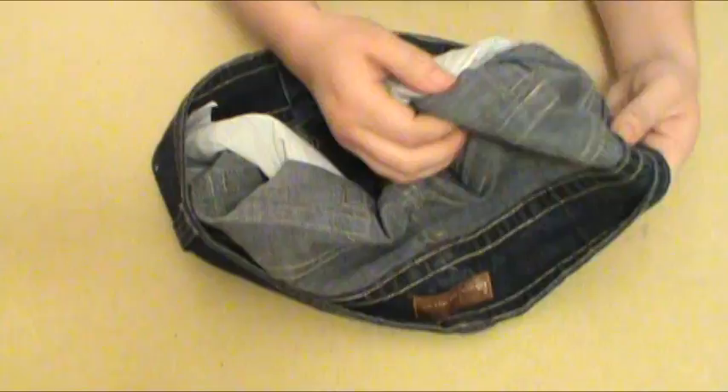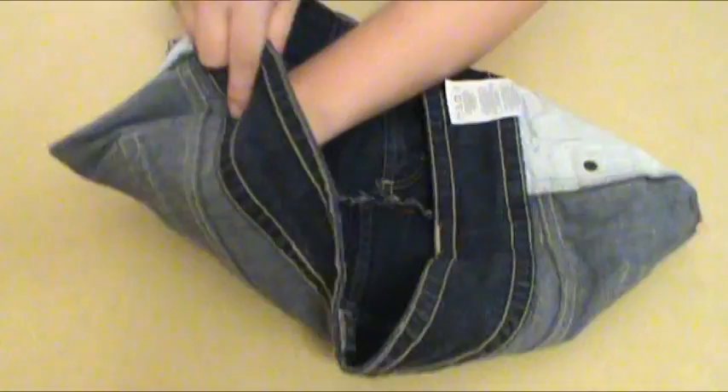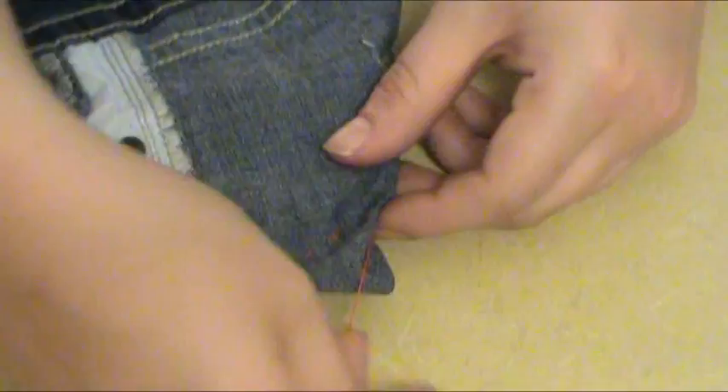Now you'll need to turn the jeans inside out and lay them flat on the table. Once you've done that, make a triangle with both corners of the jeans by pulling the corners out and away from the middle. Stitch about one inch from the top of the triangle across the top of the triangle itself. This will make the edges of your purse rounded. Now turn your jeans right side out again, and you'll see that the edges of your purse are now rounded.